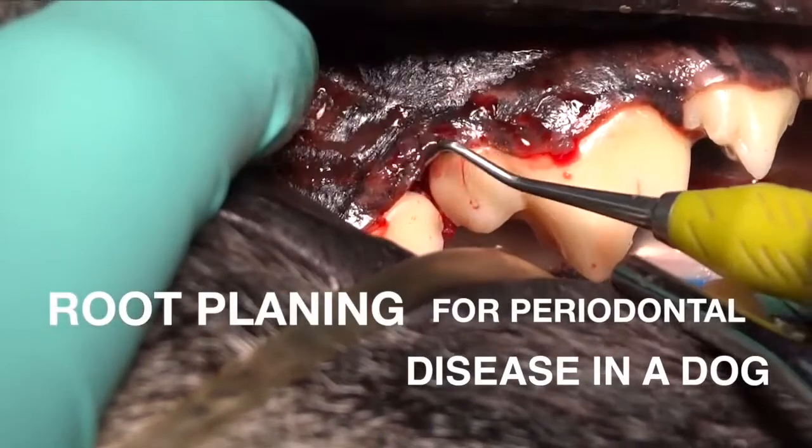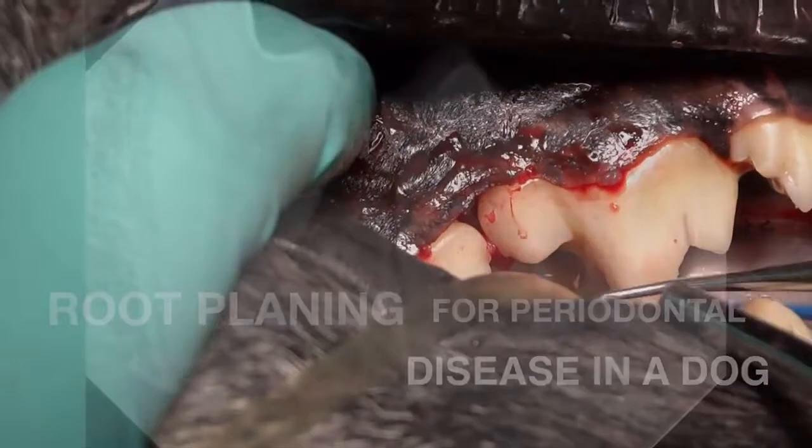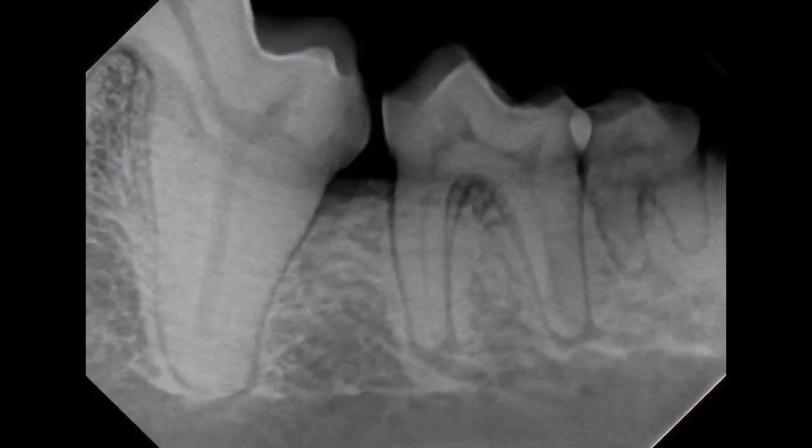In this video, we're going to demonstrate root planing for a very small periodontal defect adjacent to the first molar on the left mandible in this dog.